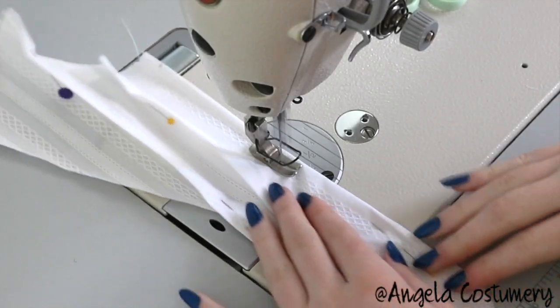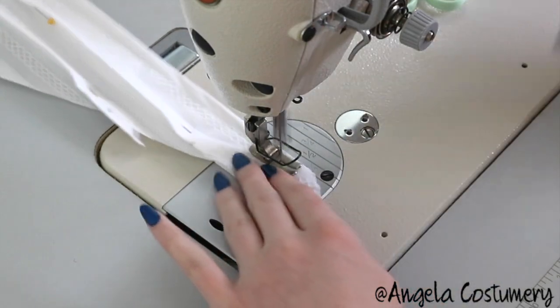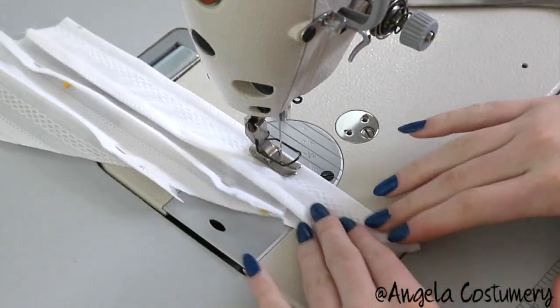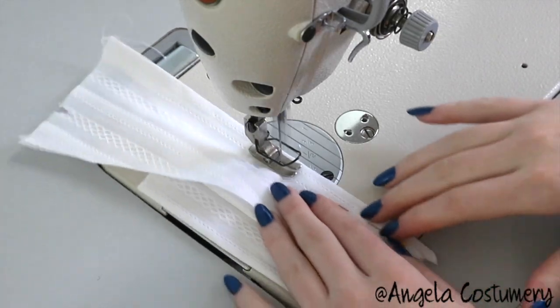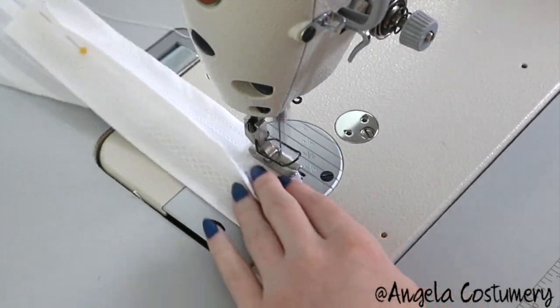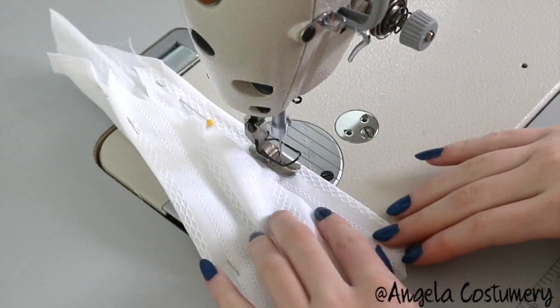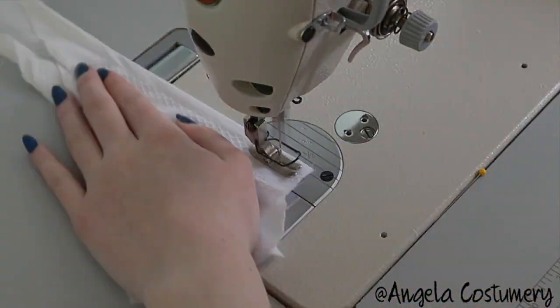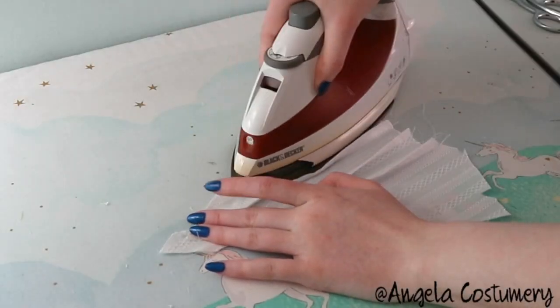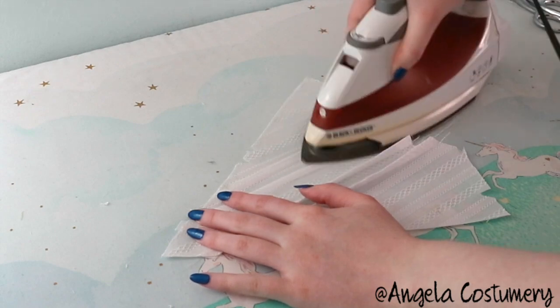Over to the sewing machine — as instructed, I sewed three-eighths of an inch away from all of the creases, removing the pins as I went. These were all ironed outwards so they do kind of resemble box pleats, but they definitely aren't. You aren't fooling me, McCall's, circa 1905.